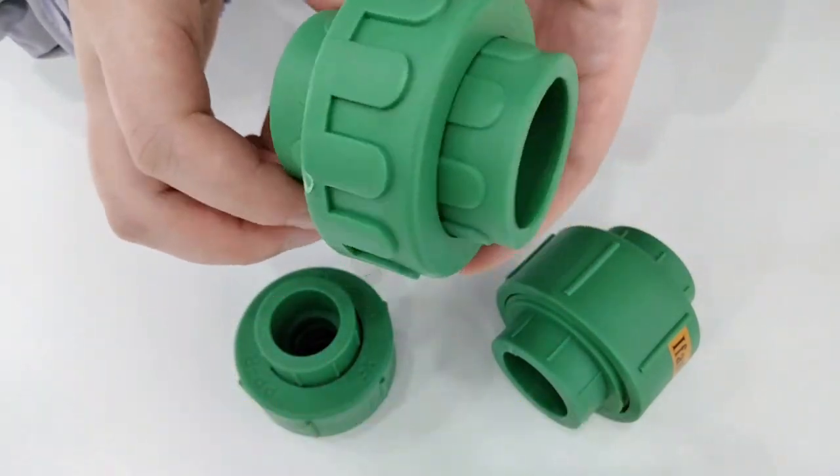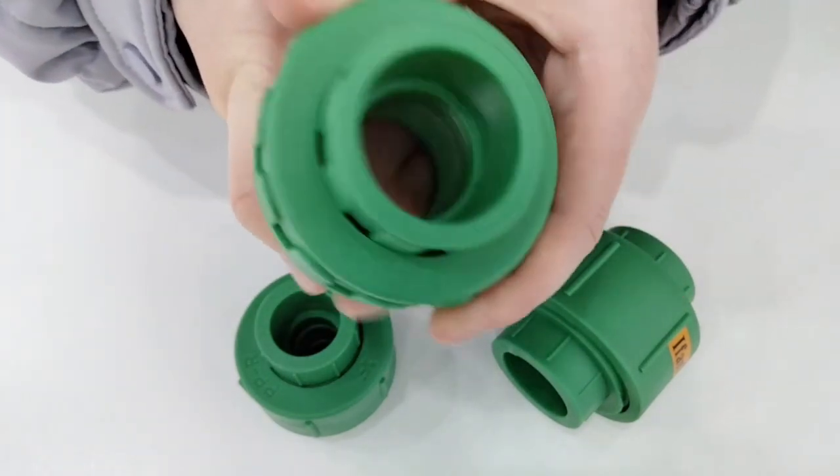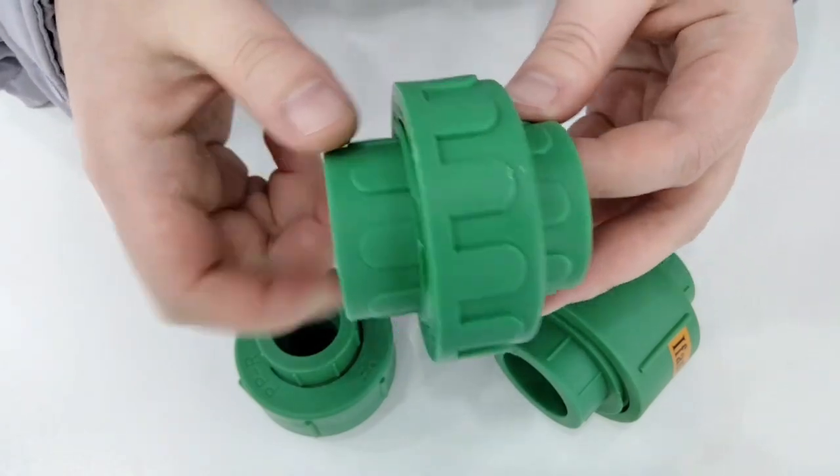For size, normally the most common wholesale sizes are 20, 25, and 32. For PPR fitting size, we have 20 to 102 mm.